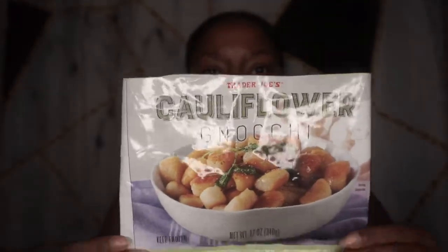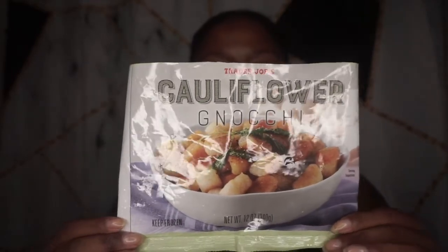Now let's discuss the cauliflower gnocchi. I've been using a lot of cauliflower alternatives, which is why I decided to do this as a twofer. The ingredients are cauliflower, cassava flour, a little potato starch, extra virgin olive oil, and sea salt. For those looking for lower carb intake, this is less than the kale variety and less than the standard gnocchi from Trader Joe's. However, it does have 22 grams of carbs — about 16 net carbs per serving, and there are 2.5 servings in the bag.